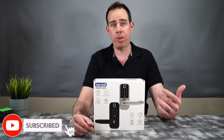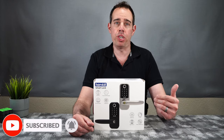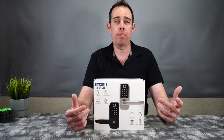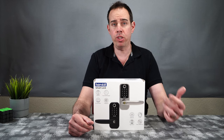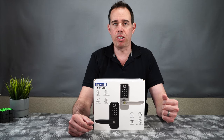You can purchase this online right now and in case you guys want to pick it up yourself, I will be putting a link in the description. If you guys like me and want to support my channel, please use that link because it helps me keep purchasing products to do reviews for you guys. So first we're going to go ahead and see what you get inside the box, go over the full installation, and then go over all the features and how they work. Let's go ahead and get started.